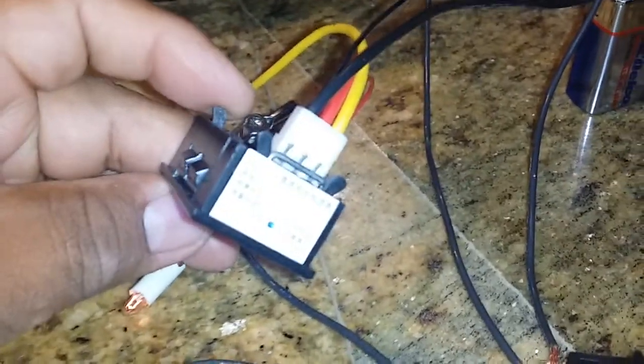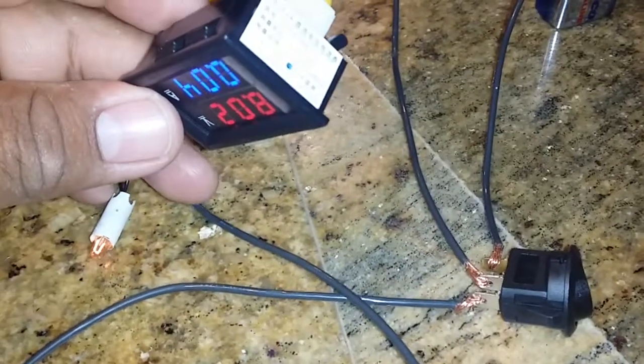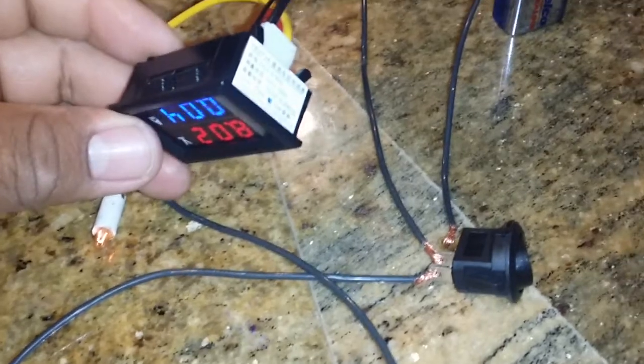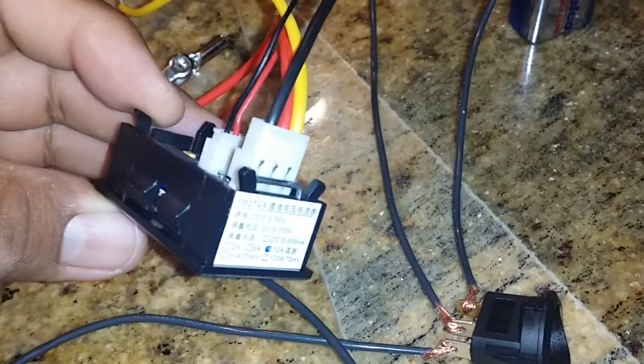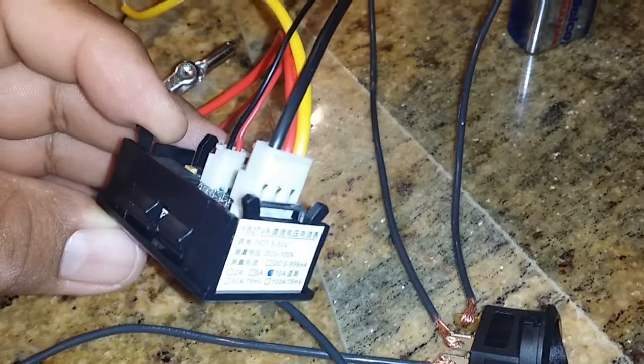I purchased this voltmeter amp meter from eBay — it's a 10 amp series with a built-in shunt, so you don't need an external shunt. The camera is giving me a hard time trying to focus. I have it wired up here.